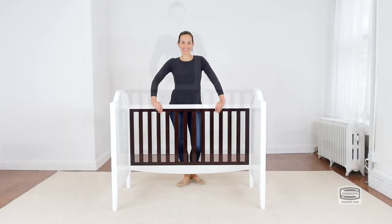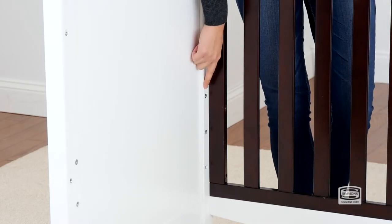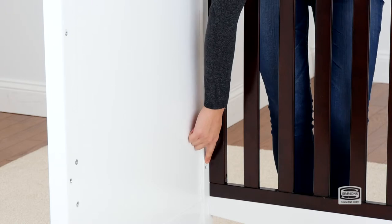And that's it. The second step is to attach the mattress support, and for this we will need four 18mm bolts and the provided Allen wrench. Also use the highest position for your newborn, and then go downwards as your child grows.